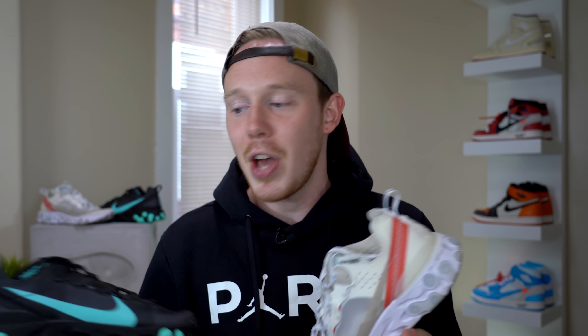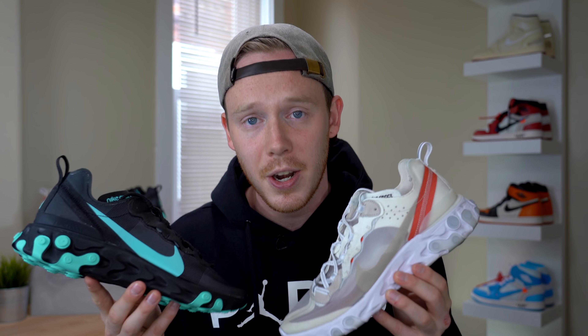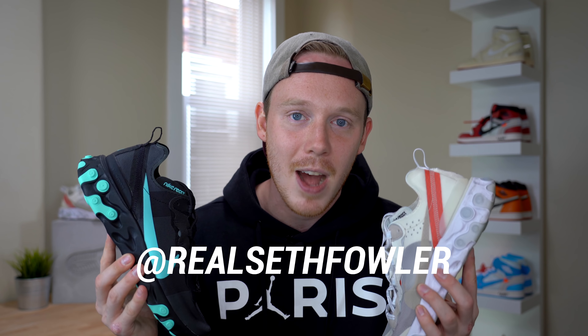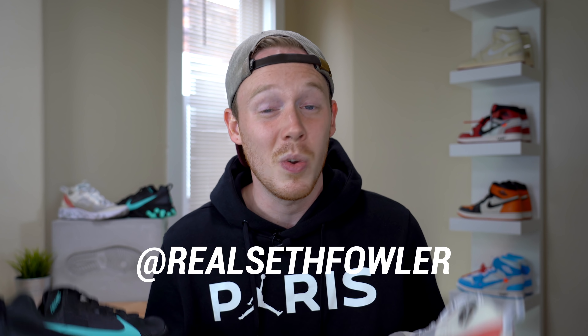That pretty much wraps up the video for today. Thank you so much for watching. I'd love to know your thoughts on the Element 55 and the Element 87 and which shoe you like better. If you want to know more about the upcoming Halloween giveaway, make sure to subscribe because I'll be dropping more information on this channel. Also give me a follow on Instagram and Twitter at RealSethFowler. As always, please give this video a thumbs up if you liked it, subscribe down below if you haven't yet, and I'll see you all in the next one.